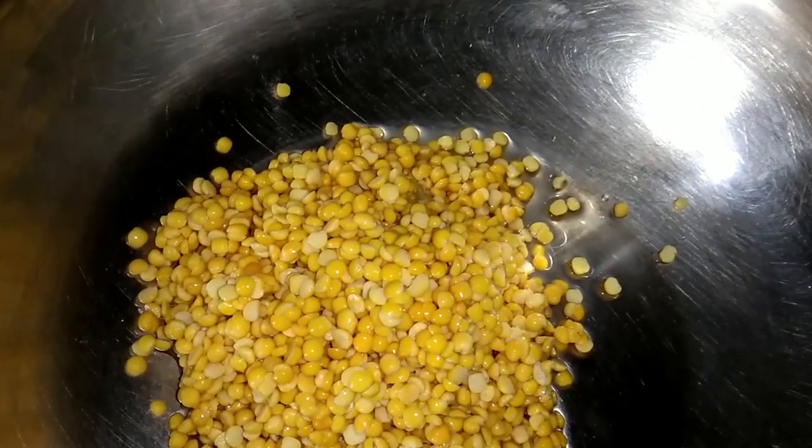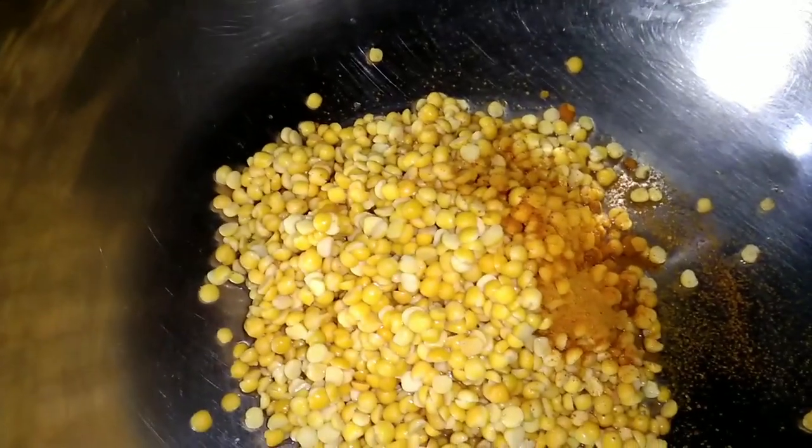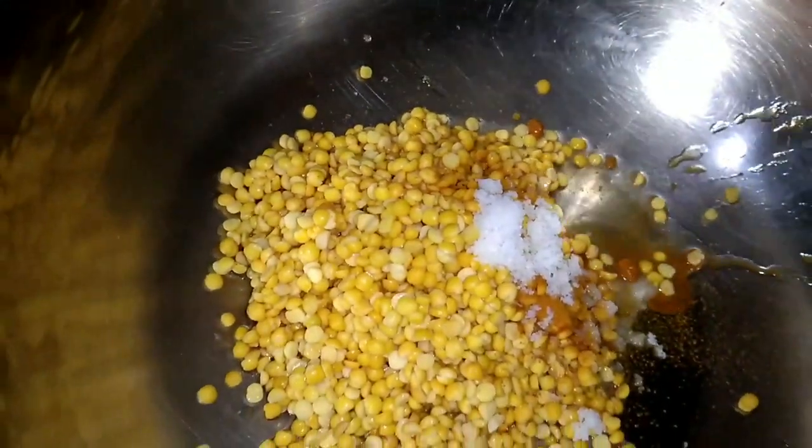I'll cook a bowl. We'll cook a bowl. You can cook a bowl. Go in and put a bowl with a cot. In our head, I will cook a bowl.